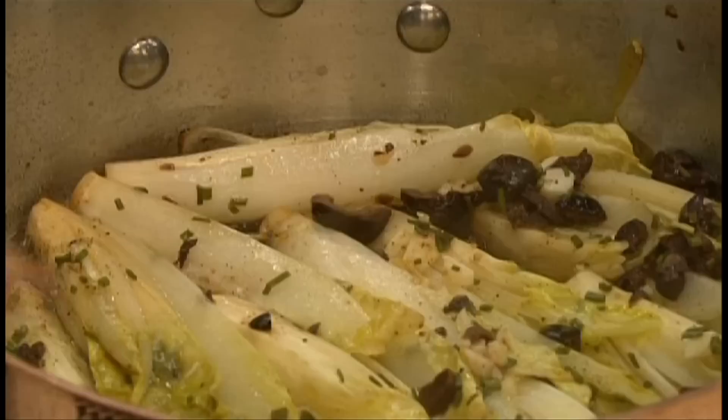Very often you plan a menu around a big piece of meat, but I like to think more in terms of vegetables. Sometimes we have a menu with all vegetables, especially in summer and spring. I'm not even a vegetarian, but I love it. Today I made a great dish with endive — it's Belgian — with some olive too.